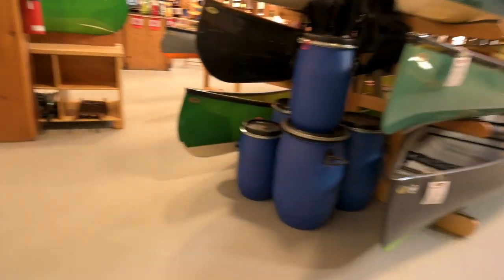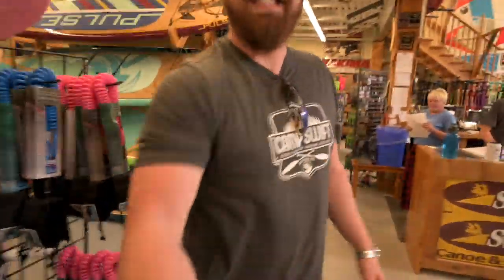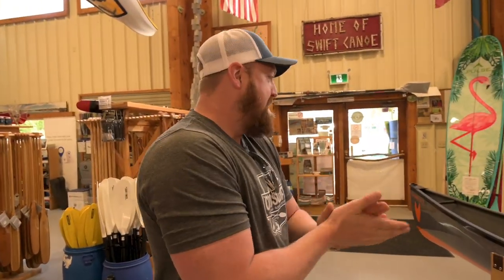Joe's here. Hey buddy, how are you? Good to see you, man. Welcome. Alright, so this is the new pack boat. We're going to let Scott give us a rundown on it. Scott works here at Swift — he's been here for quite a while, he's a big man on campus. Alright, so we'll give you the rundown on Joe's new whip for the season.